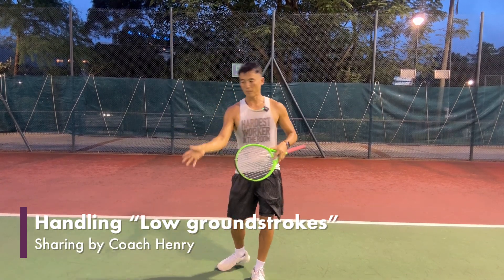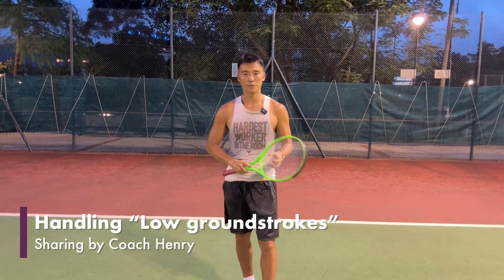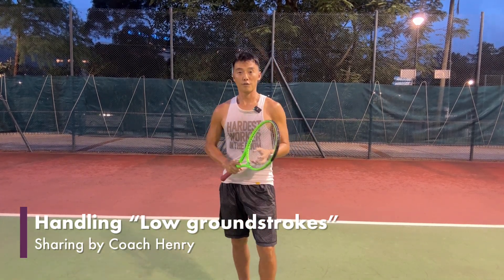In our lessons, we help our students understand more about low ball and high ball in feeding and rallying methods. We look forward to hearing from you guys and please subscribe to our YouTube channel so more friends can benefit.